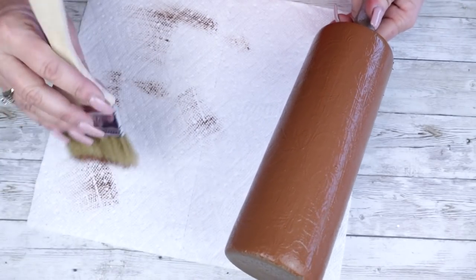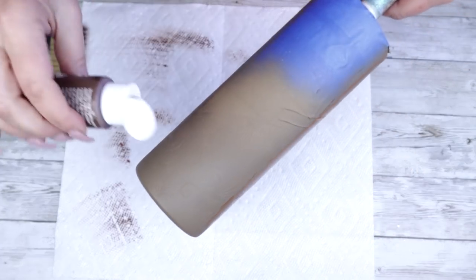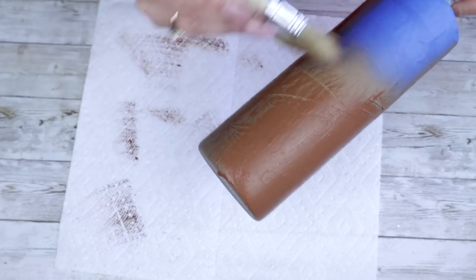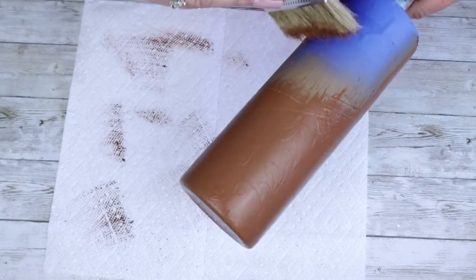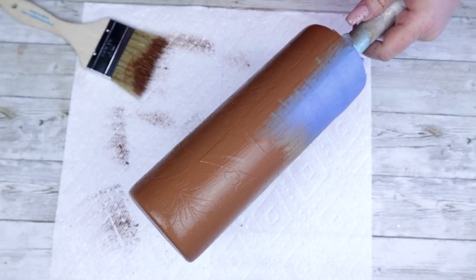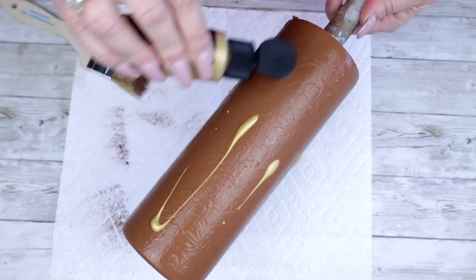I have definitely learned, when working with tumblers and making designs and trying to be creative, sometimes things don't always look like you hope, or things just don't seem to be panning out. Just follow the process and things always seem to work out. Now that we have fully covered it up with the Nutmeg from Apple Barrel, it's now time to go in with the copper.